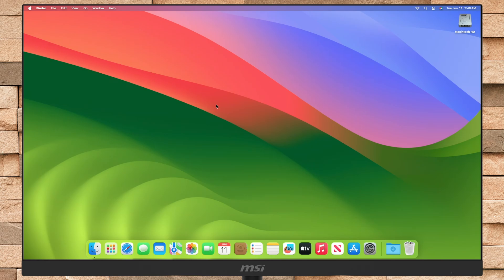For performing a clean install of macOS Sequoia on Mac, you'll require a macOS Sequoia bootable USB. To create the bootable USB for yourself, follow the guide from the on-screen button.